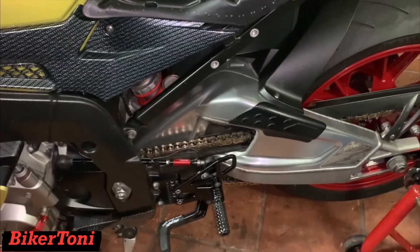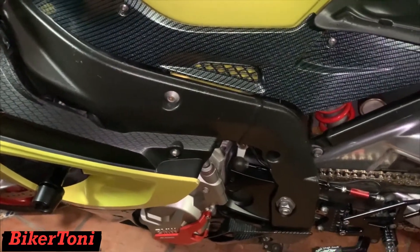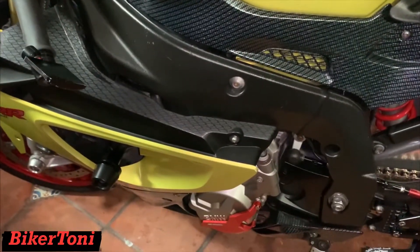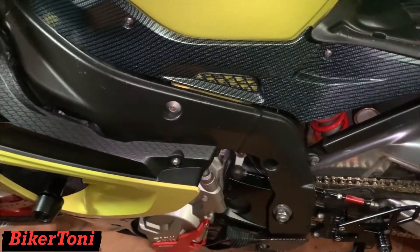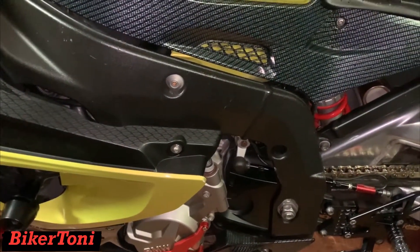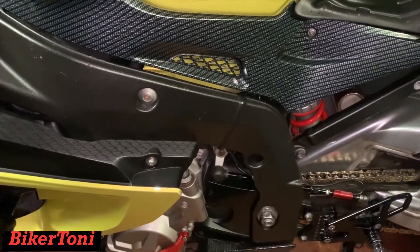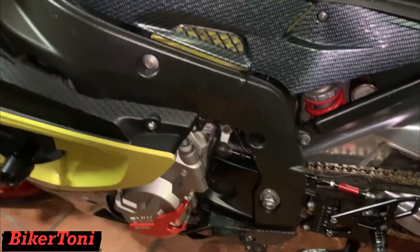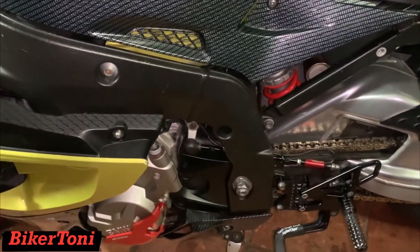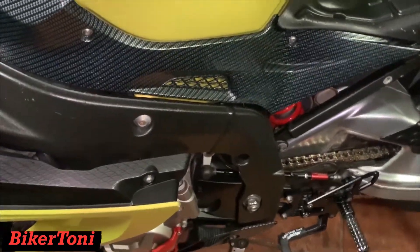We're gonna give this 42 in the back a try and see how I like it, then decide whether I want to go back up in the front. Right now I'm 16 in the front and 42 in the back. I'll decide if I want to go to 17 front and 42 back. From friends and a lot of people that have BMWs — the S1000 just hates a 16 front. So I'm gonna give this setup a try and if I like it I'll keep it, if not I'll change it. Until then, see you later guys.